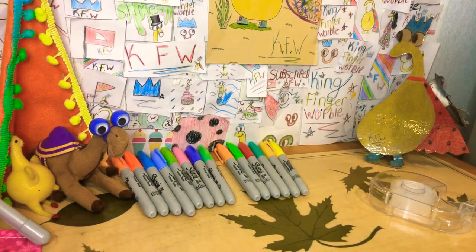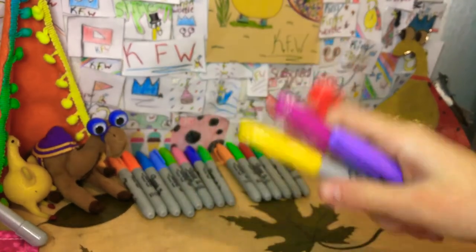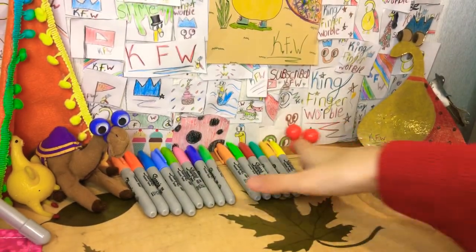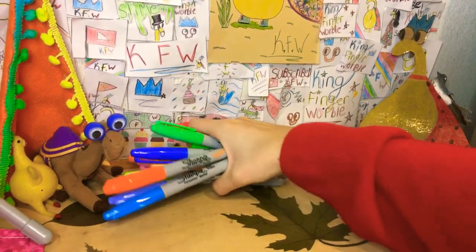So these are the colors we're going with. They're not the best colors for a dinosaur — dinosaurs are usually green — but they are pretty cool colors and I really like them. So that's what we're going to be using. I'm just going to move all the rest of these markers off to the side.